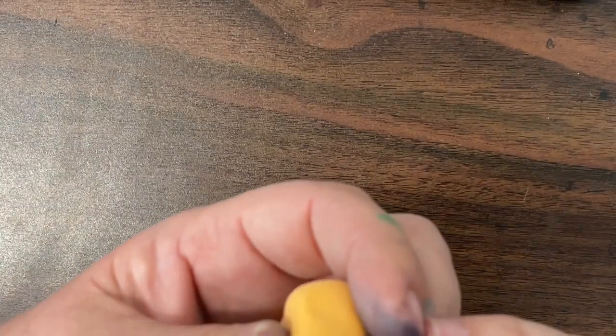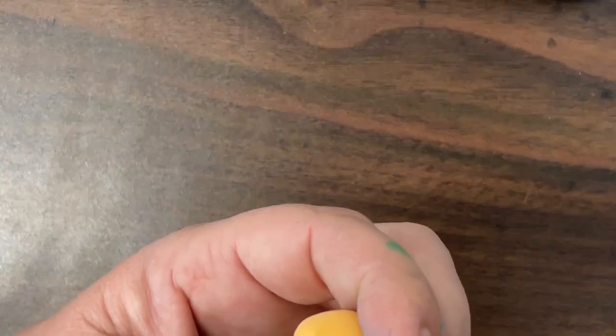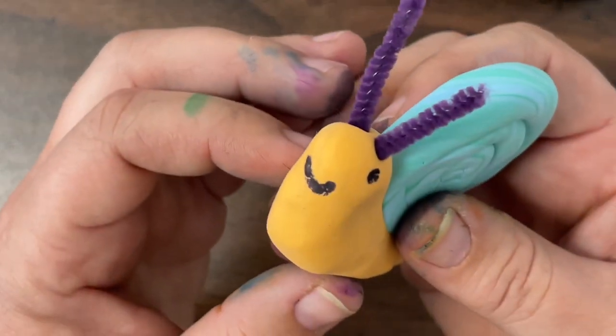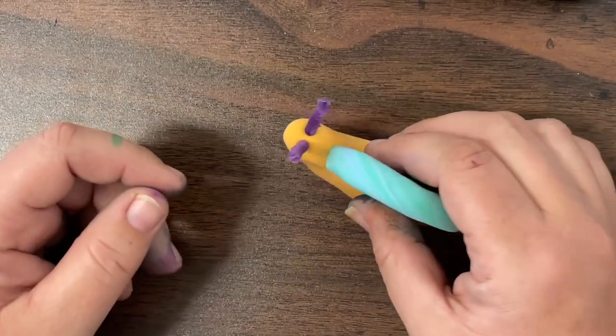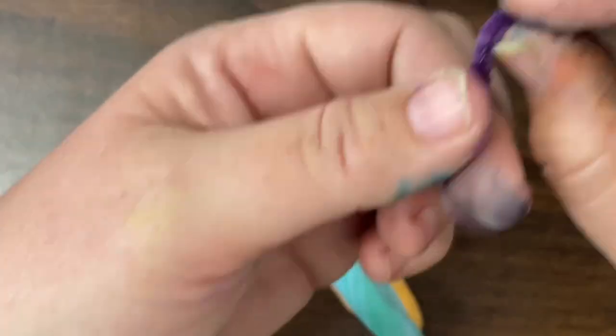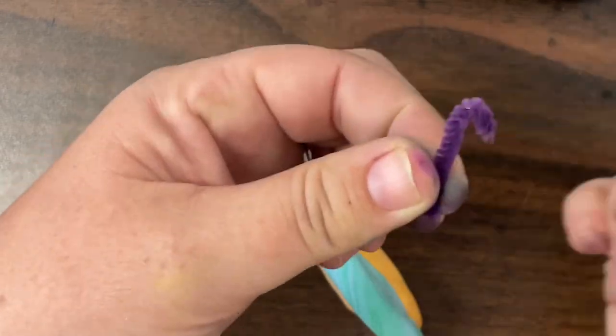Now if you want your antennas to be curled or twisted at the end, you're going to want to bend those first before sticking them into your snail. I kind of learned that the hard way — it was pretty tricky to bend those little antennas while they were stuck into my snail. So I pulled them back out, bent them over, and stuck them back in.